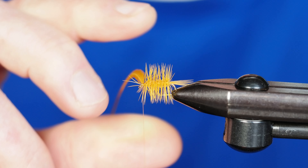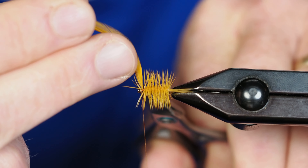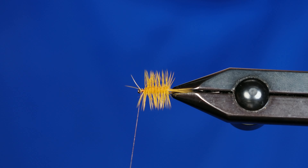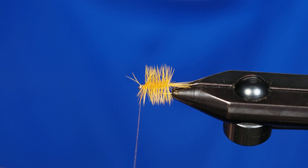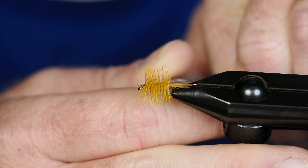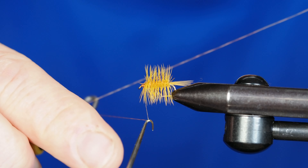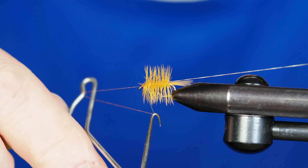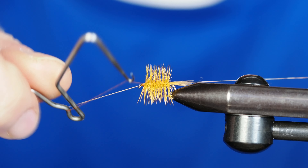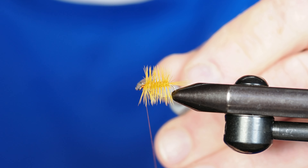I'll grab my scissors and turn my vise so I have access to the stem — I want to cut it off right at the stem, close to the base. Rather than fight any stray fibers with tweezers, I'll just cut those out. Then I'll grab my whip finisher and take a few turns to secure the thread and finish the fly off. I'll grab my thread cutter and remove the thread.